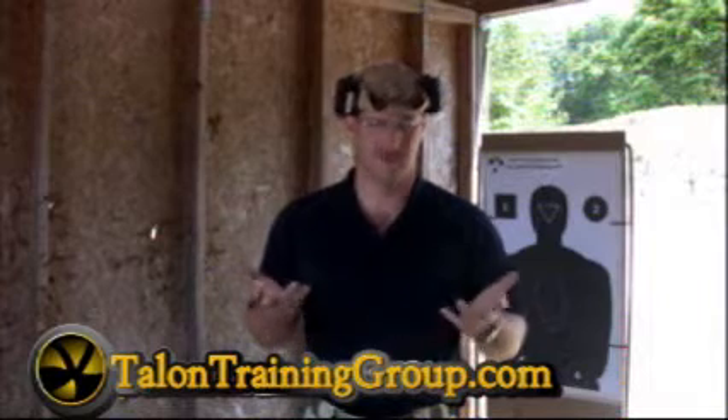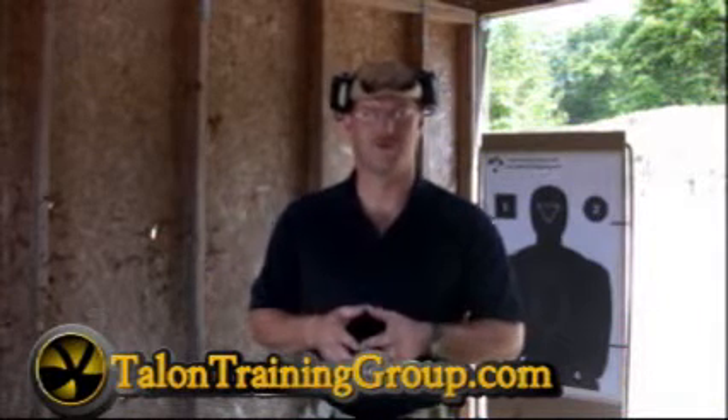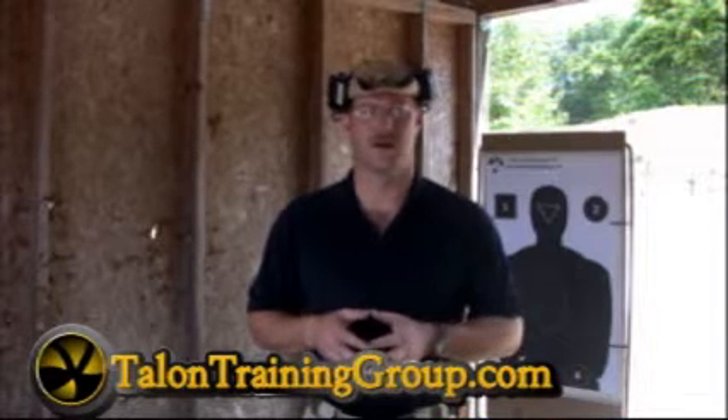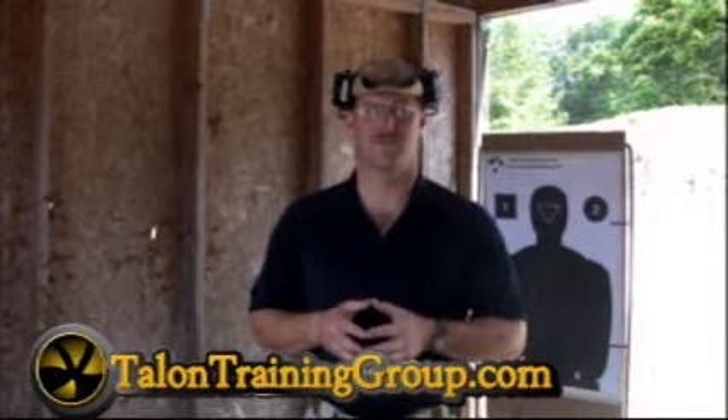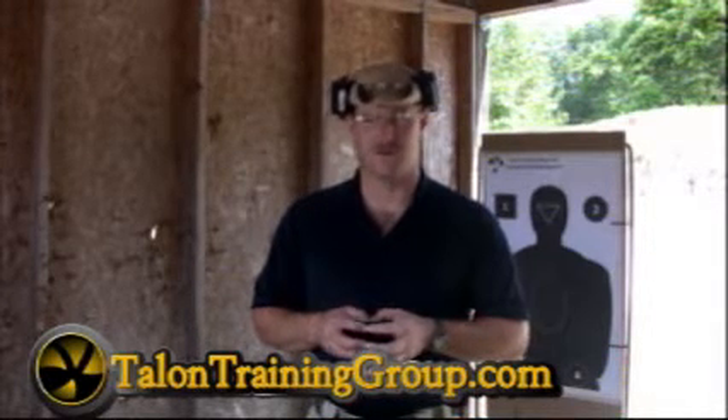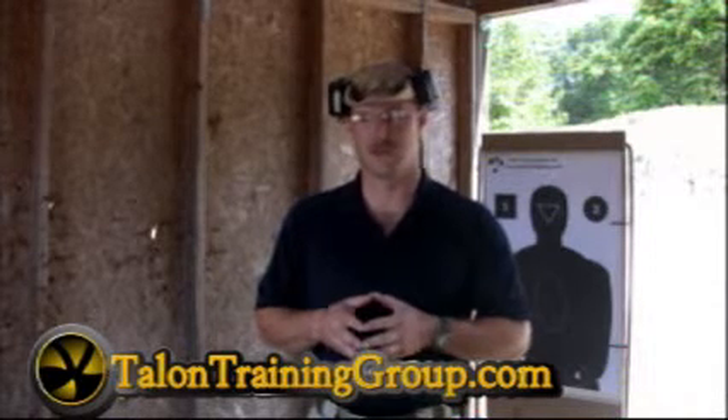These are two .380s. The Kel-Tec was obviously around first, and the Ruger came along about a year ago. The time of this video was early 2009 — it was released at the SHOT Show a little over a year ago, a year and a couple months now.